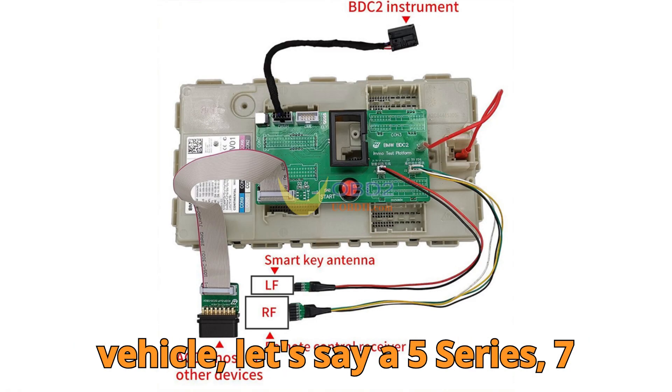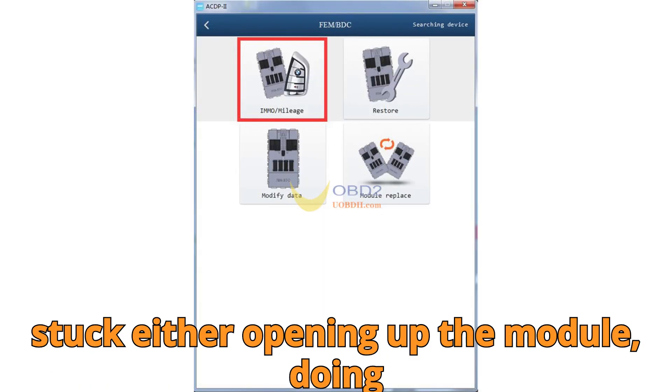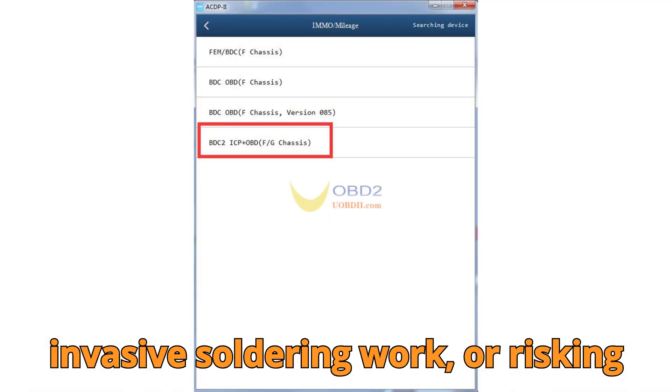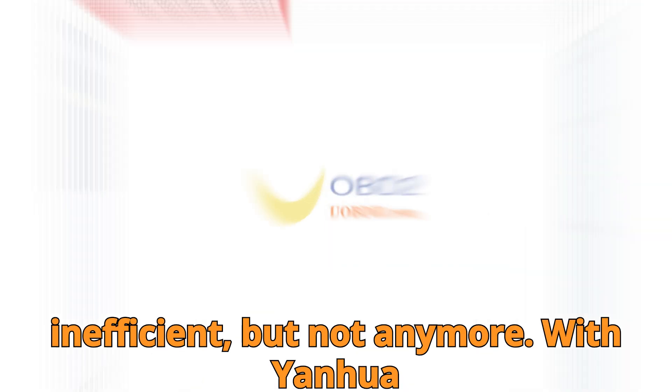Imagine this. You're dealing with a BMW G-Series vehicle — let's say a 5-Series, 7-Series, or an X-vehicle equipped with a BDC2 module. The customer lost all the keys. Traditionally, you'd be stuck either opening up the module, doing invasive soldering work, or risking damage trying to program directly in the vehicle. It's tedious, risky, and inefficient. But not anymore.